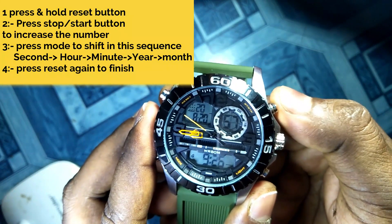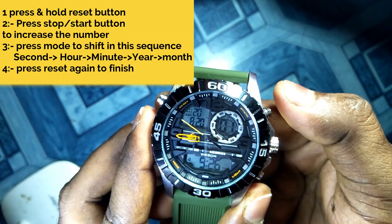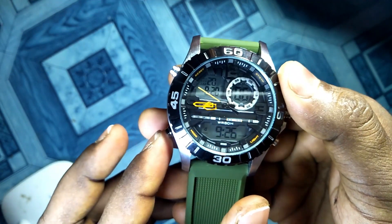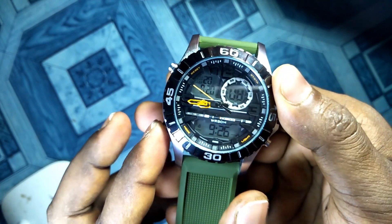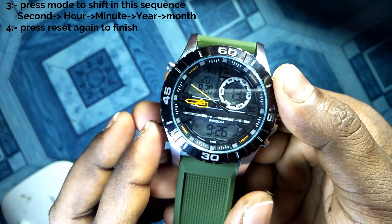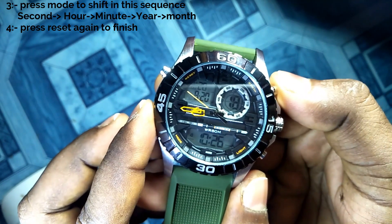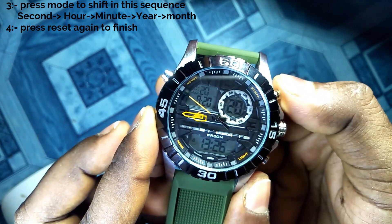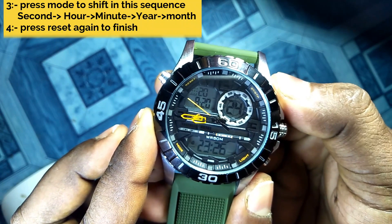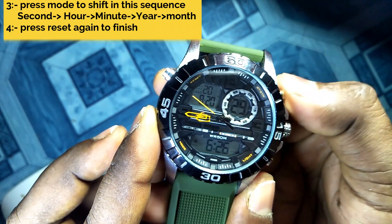If you want to increase the number for seconds, just push the button and it will increase. We can only increase, we cannot decrease. Now if you want to change the hour, press this mode button again and the flashing will shift from seconds to hour. Now if you want to increase the hour, just push this button — it will go up to 24.